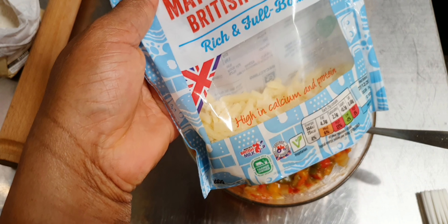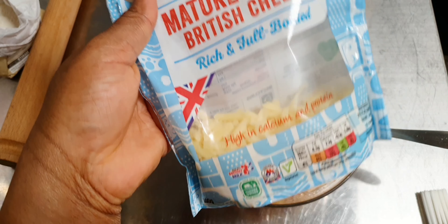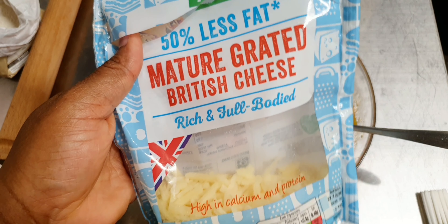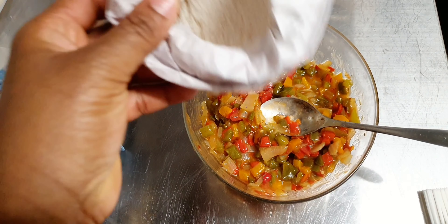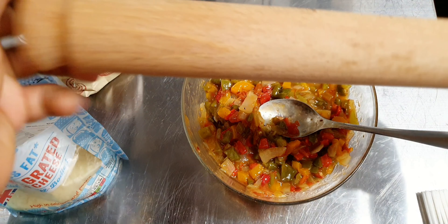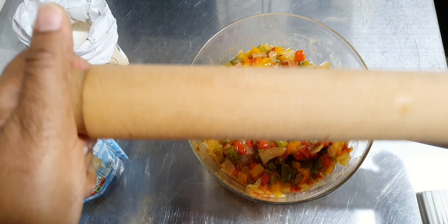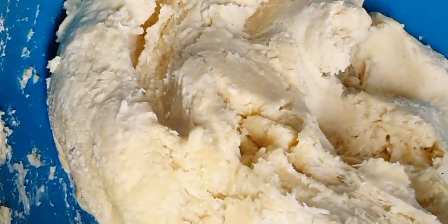I'm going to be adding cheese to some of the pies. If you're vegetarian, you just need to get a vegetarian cheese. This cheese is also very low in fat - 50 percent less fat. I've got flour just to dust, and my rolling pin to roll the pie.